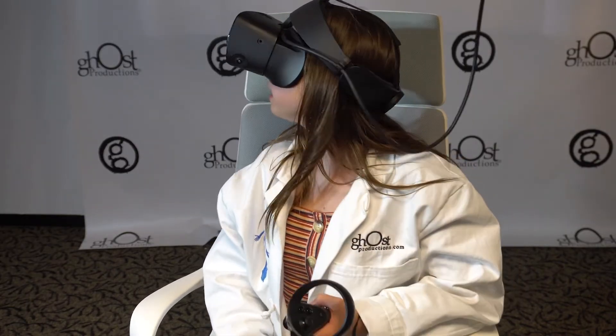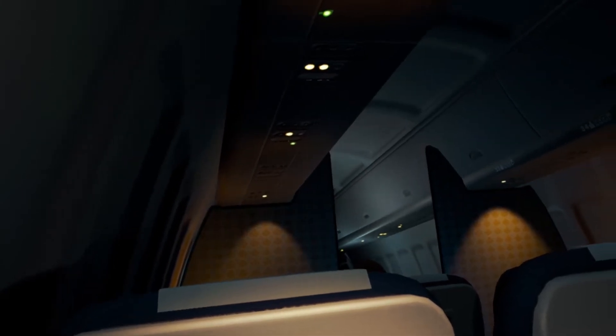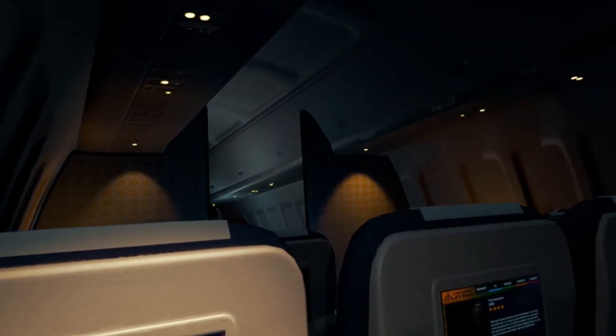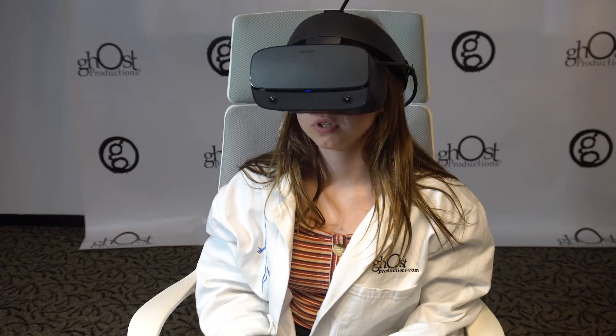Who do I gotta pay to get a pack of peanuts around here? Ladies and gentlemen, this is your pilot speaking. We need to know if there are any doctors on board, or anyone who could perform a knee surgery. If so, please inform your flight attendant. I can.